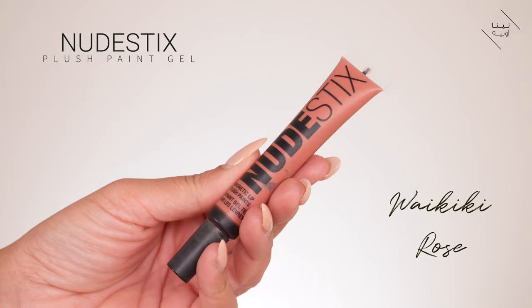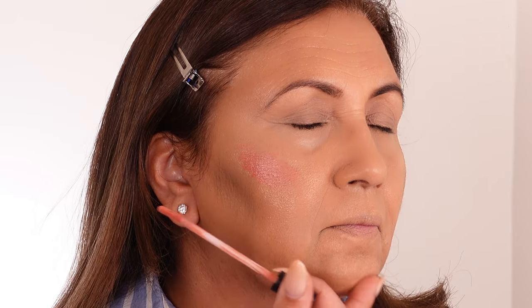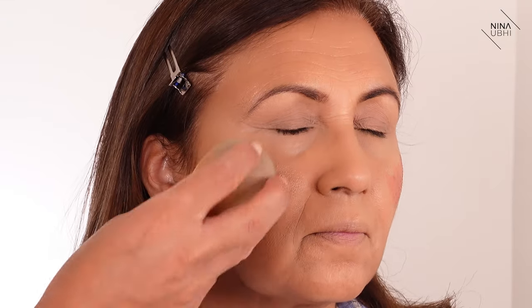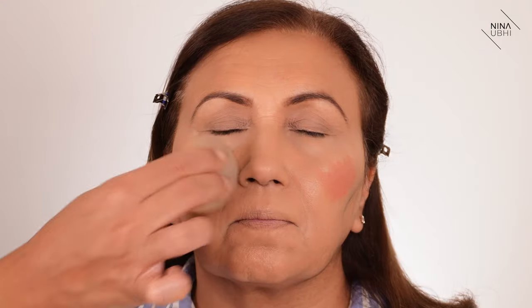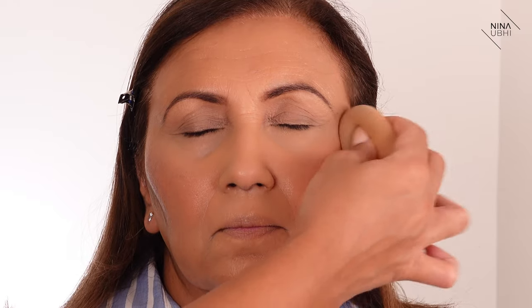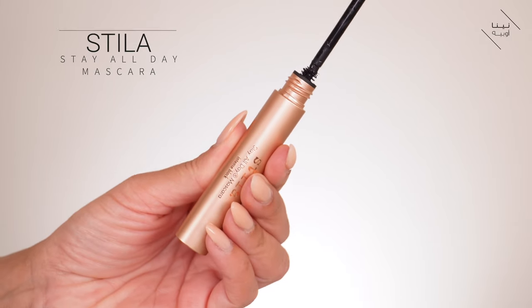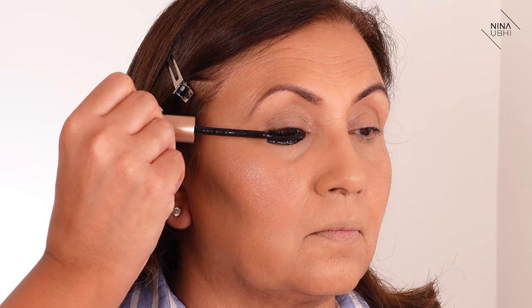I'm applying my Nudestix Plush Paint Gel in the shade Kiki Rose — you can literally just paint this on. It's amazing if you want a really natural cheek color. Using the back of my beauty blender, I'm buffing it into the skin. What I love about this is that it doesn't have crazy pigment — I want it to sink into the skin. Then I'm using my Stila Stay All Day Mascara, applying just a small amount to coat the lashes and open up the eyes a little.